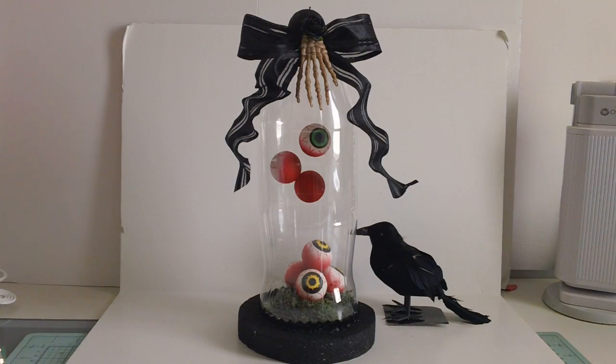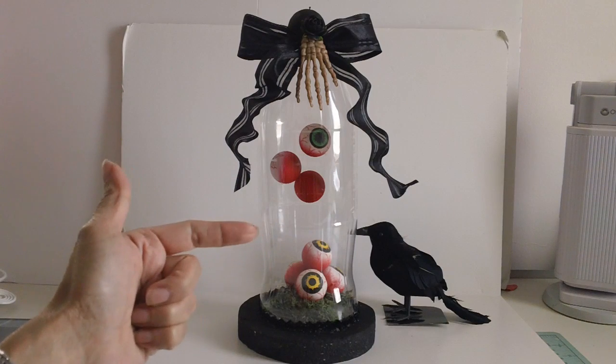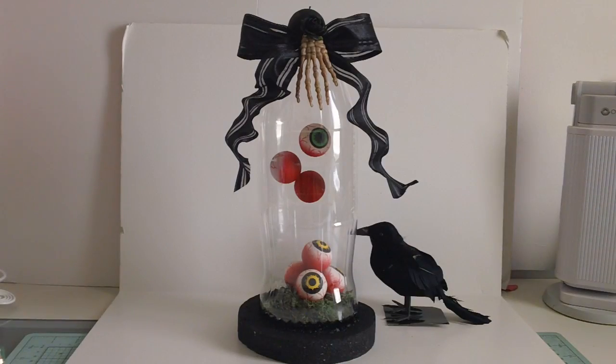If you decide to make this project, I would love to see how yours turned out — please send me the link to your channel below or a private message. I really enjoyed putting this together. I posted this before my Halloween decor video because it's such an easy project. We only have a few weeks before Halloween, so if you or your kids are bored on a Saturday afternoon, head to Michaels or Hobby Lobby and get the eyeballs. It's pretty inexpensive using the recycled soda bottle, and your kids will have fun and create great memories.